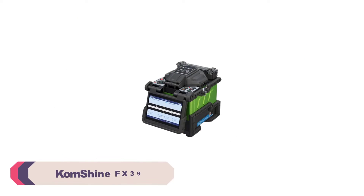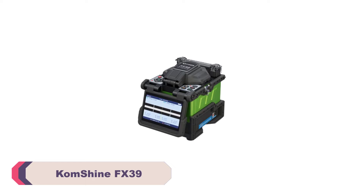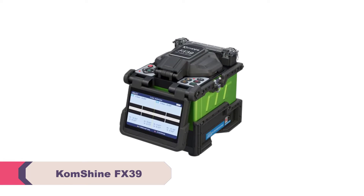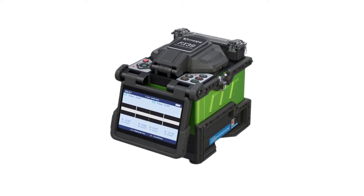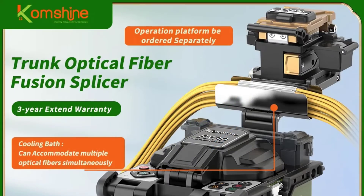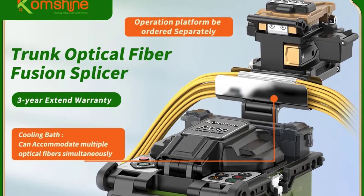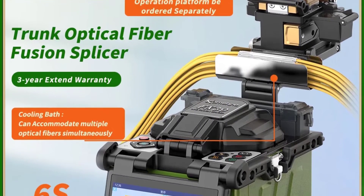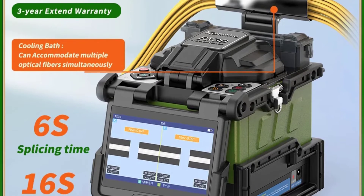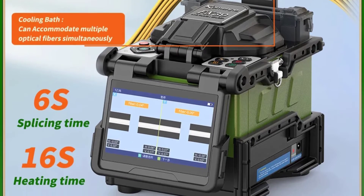Number 3: Comshine FX39 Fiber Optic Splicing Machine. The FX39 splicing machine offers lightning-fast splicing, with a remarkable splicing time of just 6 seconds. This efficiency is crucial in the field of fiber optic splicing, as it helps reduce downtime and increase productivity. Additionally, the 16-second heating time is impressive and ensures that the spliced fibers are securely fused.